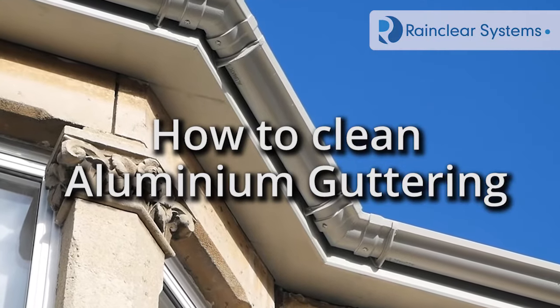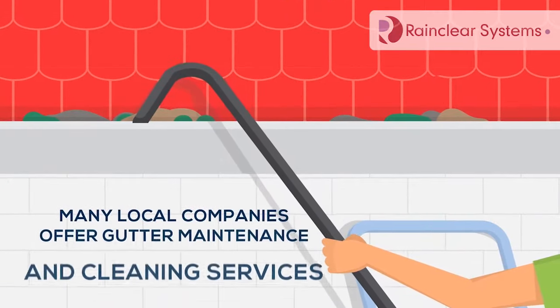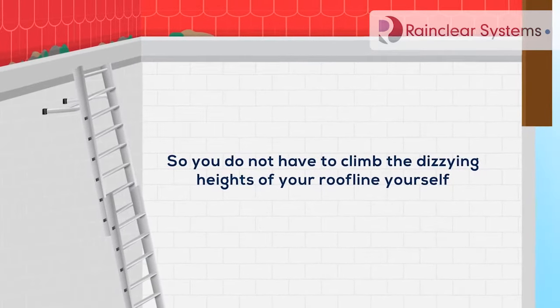How to Clean Aluminium Guttering. Step 1: Let the professional do the hard work. Many local companies offer gutter maintenance and cleaning services, so you don't have to climb the dizzying heights of the roofline yourself.